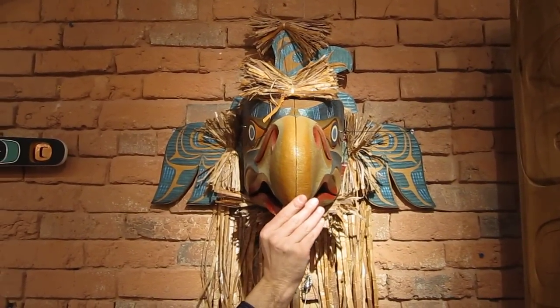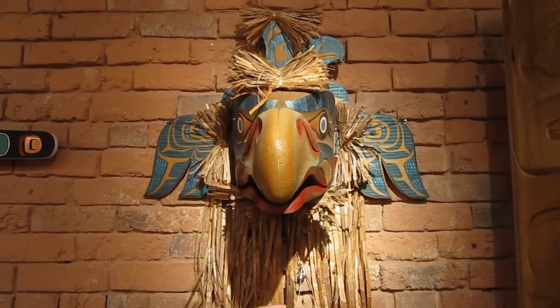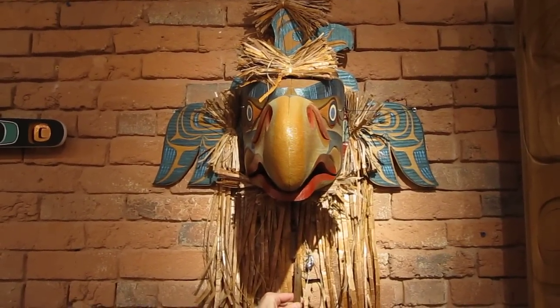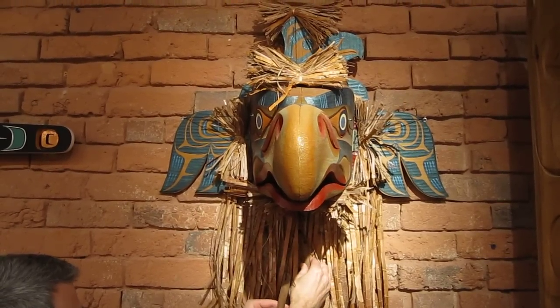This actually fits a little better than we've got it here. This is done quite expertly, really. And how would they open it? These two toggles right here, just at a certain point in the ceremony.